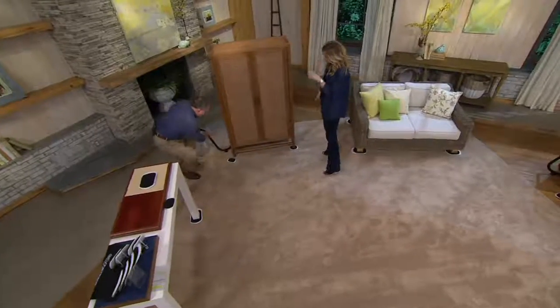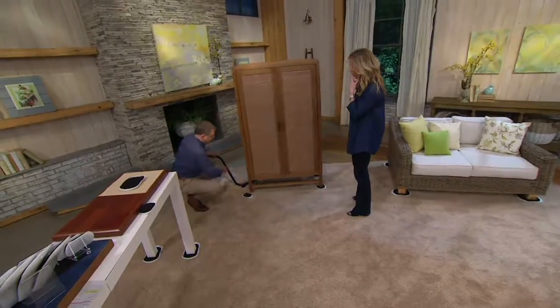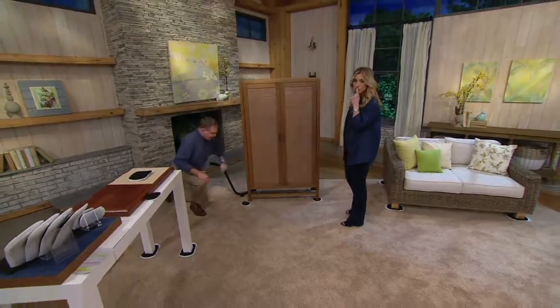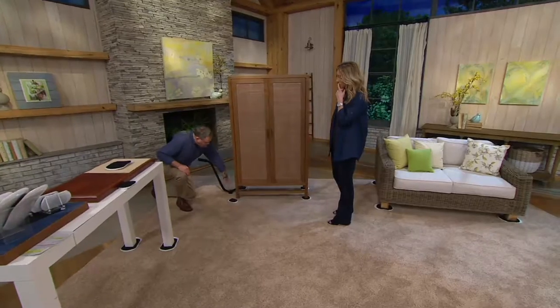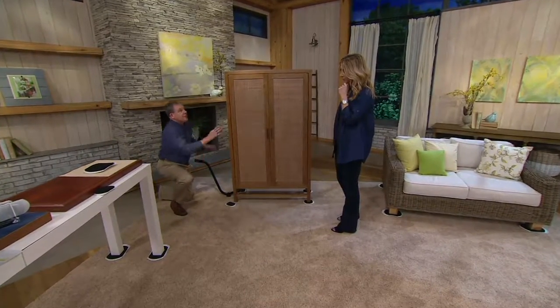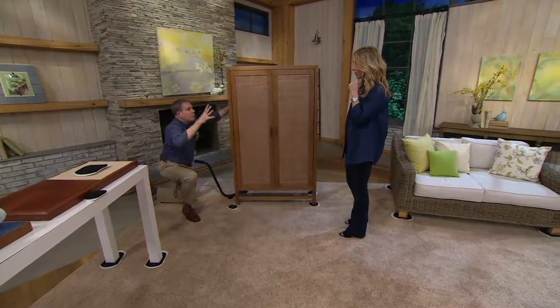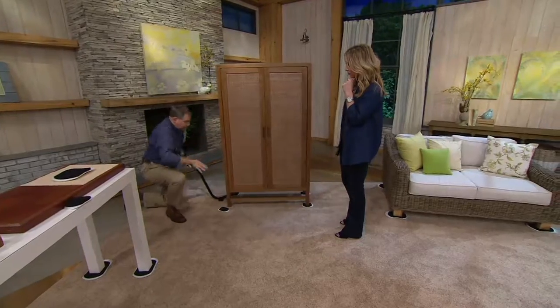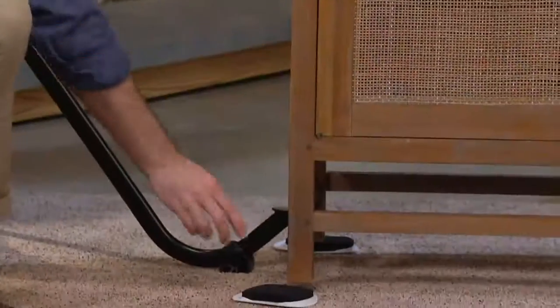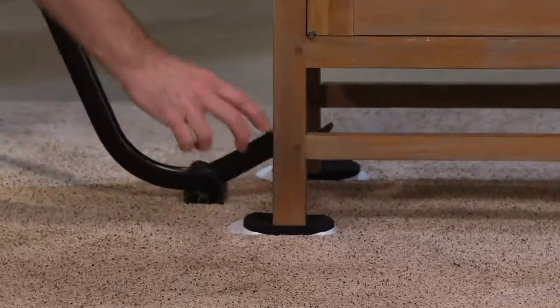You're not getting this in the kit, but I wanted to show it because you can pick it up when you buy your furniture slides. This is called our PowerMax Lifter — it's longer than we've ever offered before and has a nice padded handle. Something as heavy as this armoire — you don't need to have your husband or boyfriend come home to help lift it. It lifts it up off the ground so you can place your furniture slide underneath.